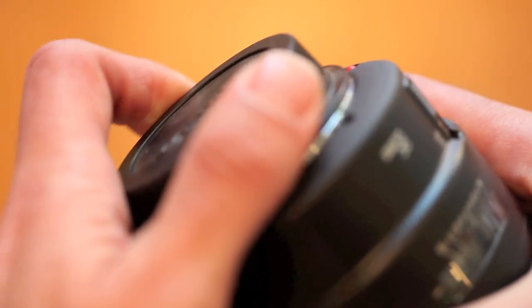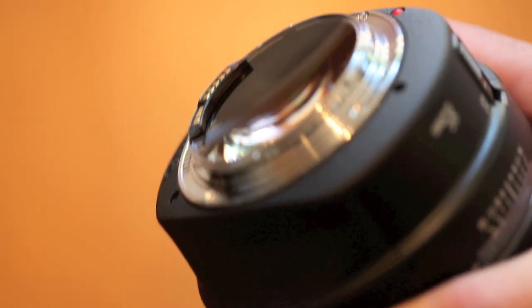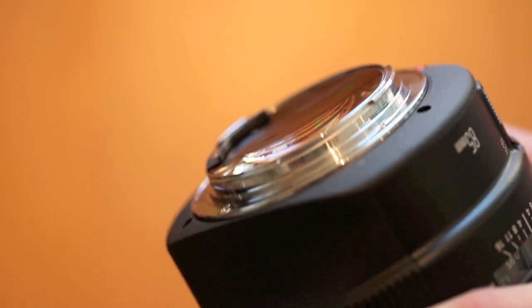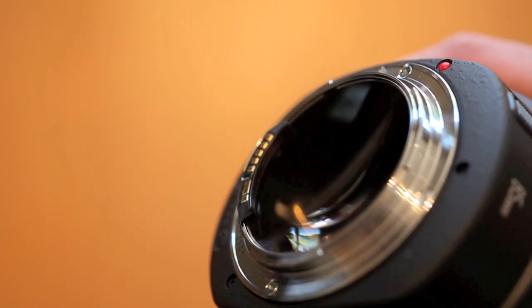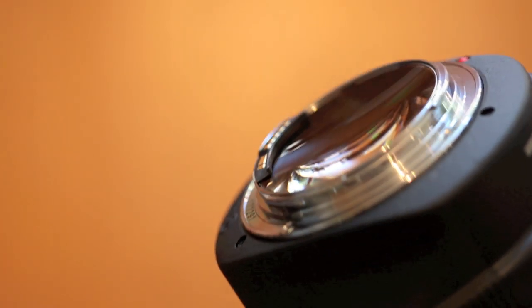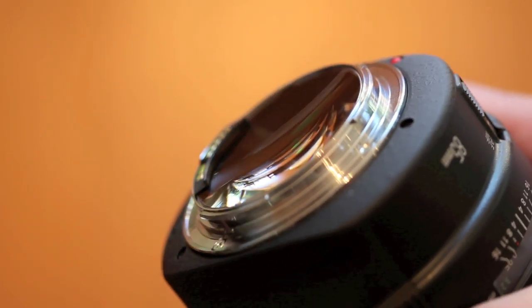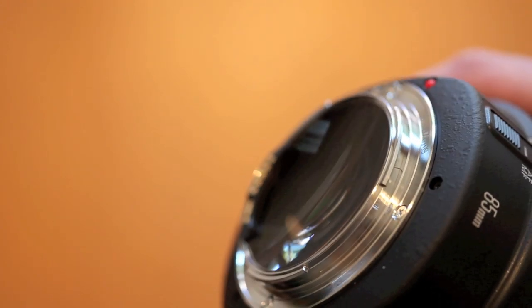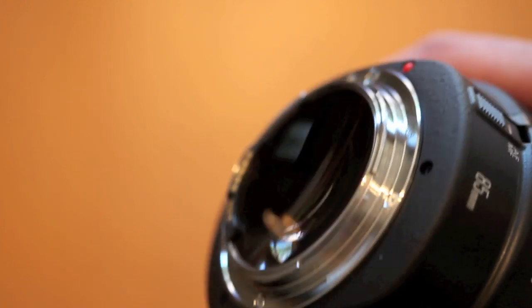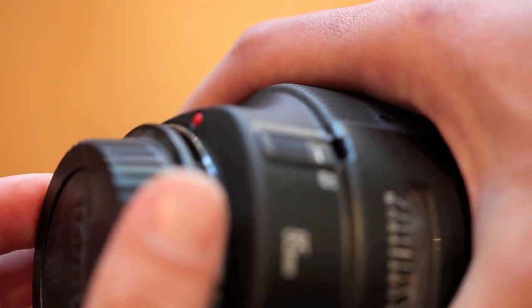The other thing about this lens is that the back of this — look at this — this just scares me to death. The lens mount with the glass is perfectly flat like that, and it's big and exposed, so you have to be highly careful putting the lens onto the camera. I can't say I really want to change this lens out on my camera outside — dust and sand and whatever can get in there. Just be careful. But just — that's amazing. So be careful putting that thing back on.